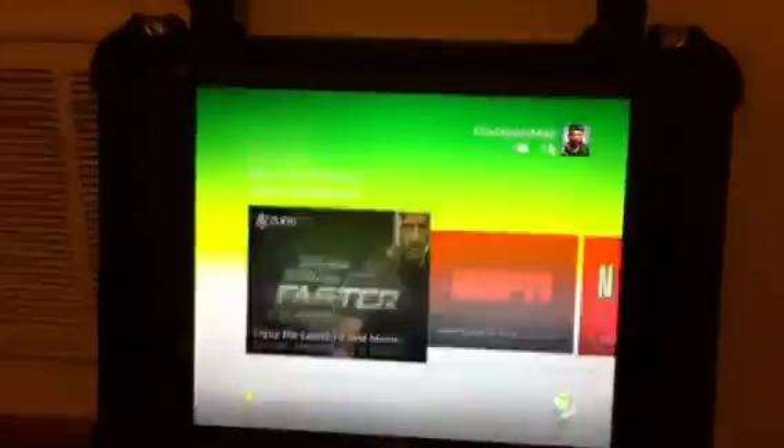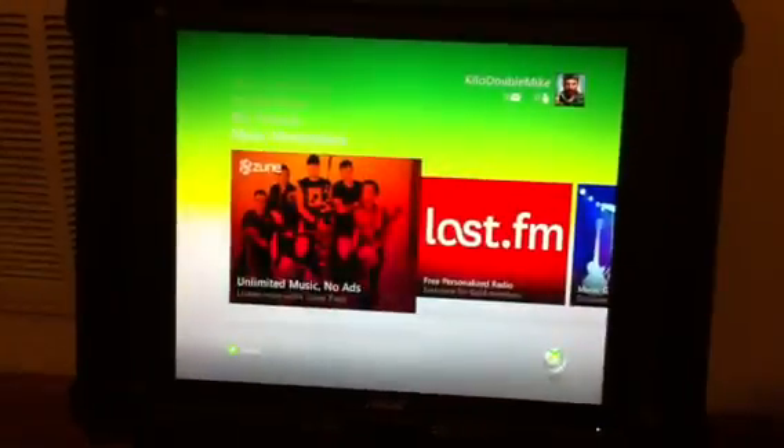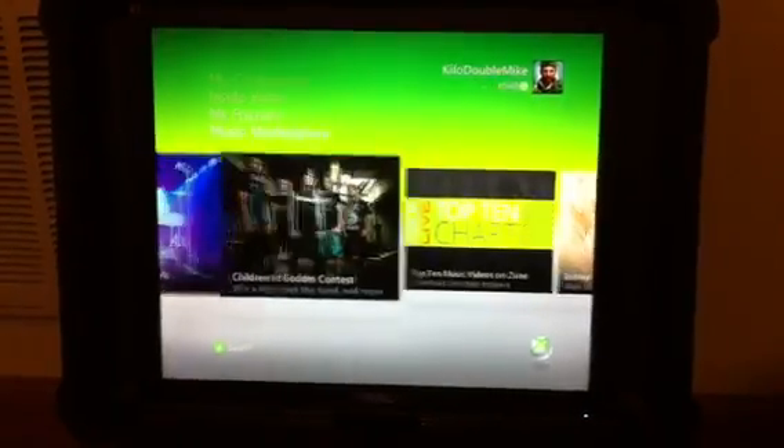I can close the tray. You can see I'm connected to Xbox Live right now. There we go.